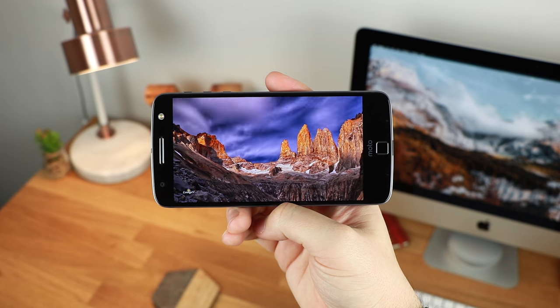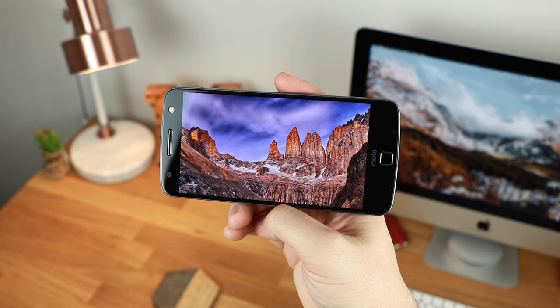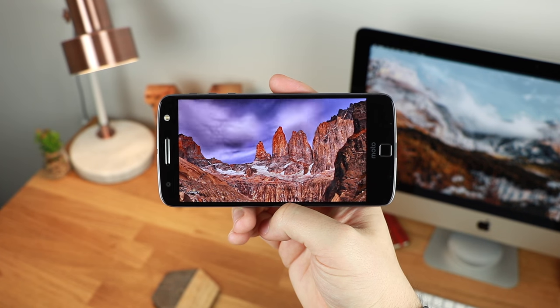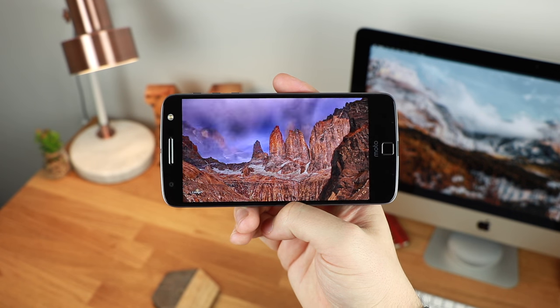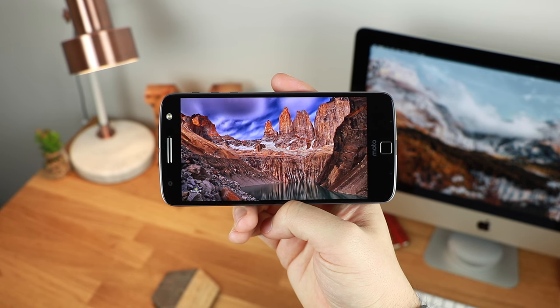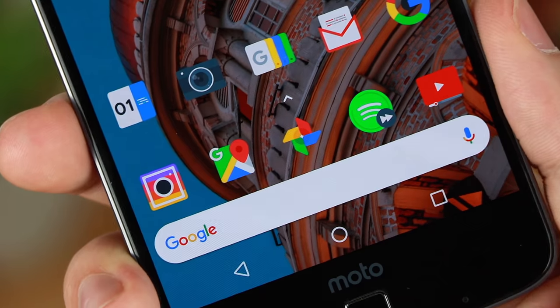The device I was using previously was the Samsung Galaxy S7 Edge, but for me it was just a little bit hard to use on camera due to the curves on the edge of the screen and the way that light reflected off of it. So I had to mix things up ever so slightly, and I found the Moto Z at a really good price for under £200 here in the UK.